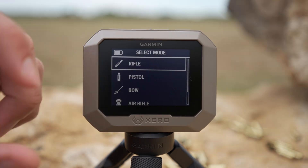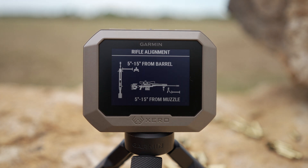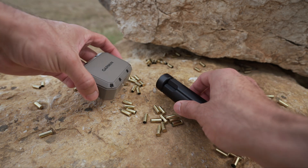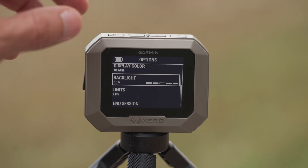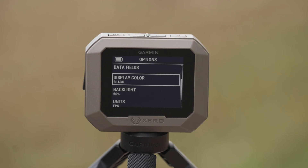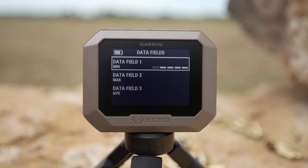Using the C1 Pro couldn't be easier. Simply turn it on, set it up, point it in the direction of fire, and shoot. You can use it either with the included tripod or with one of your own using the standard quarter-20 thread connection. With a sunlight-readable backlit display and a button-operated design, it can be used in both indoor and outdoor applications. The display is customizable, so you can view it in either black or white, and various data fields are available to fit your needs.